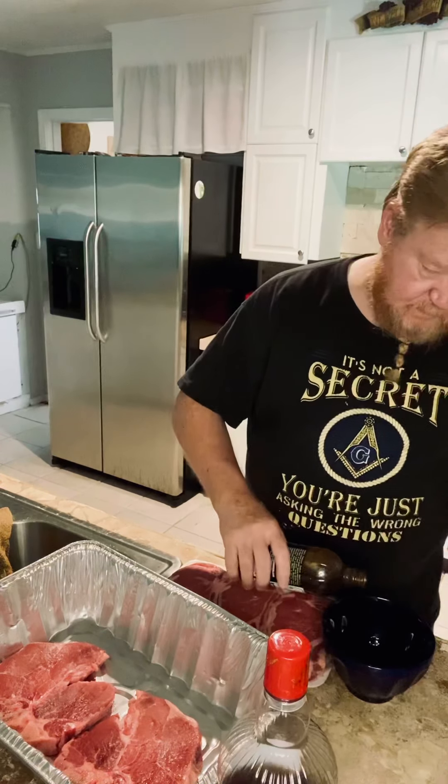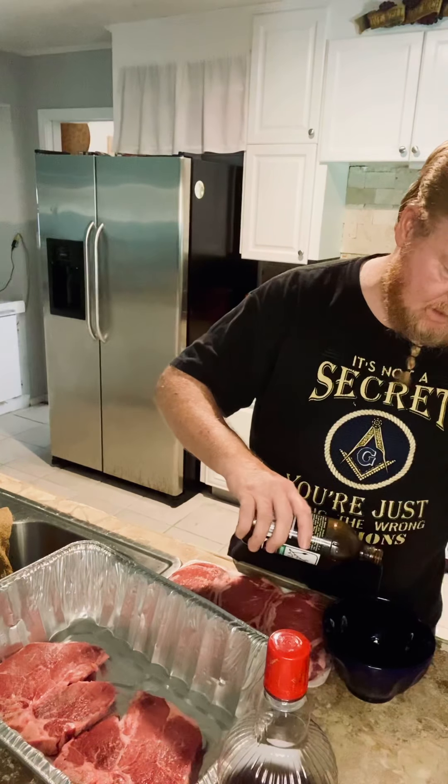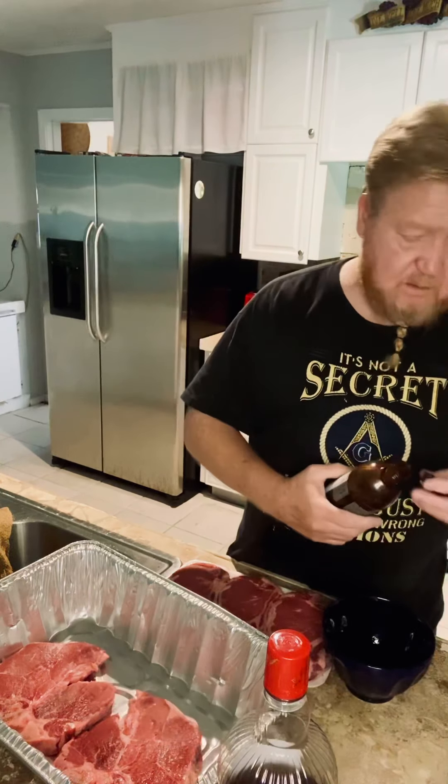First we're going to start with the whiskey, the soda, and maybe a little bit of that soda. Of course, tenderizer, a little bit of the Dales, and the final mesquite rub on top.